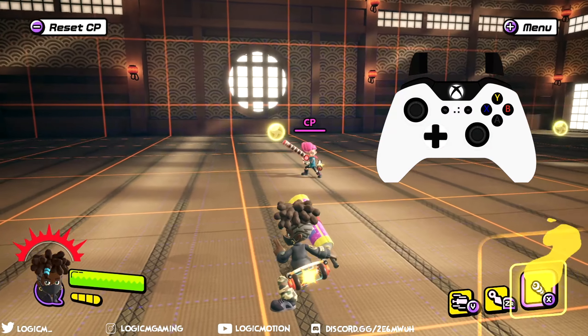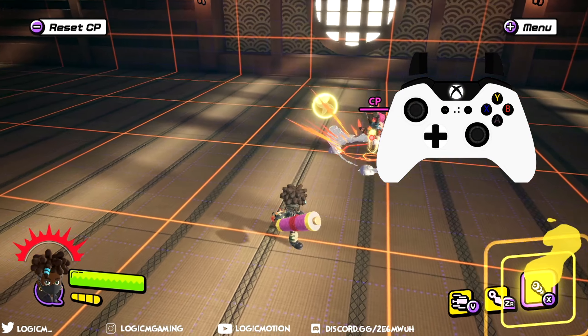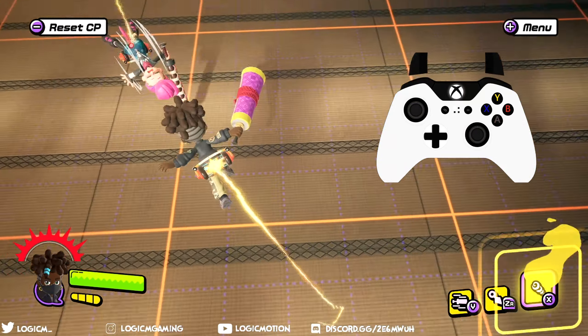This is our break attack — nothing fancy. You use it by pressing the R shoulder button on the controller. It's really useful for when people S-burst in the middle of a string — hit them with it and you pretty much get a free expunge.